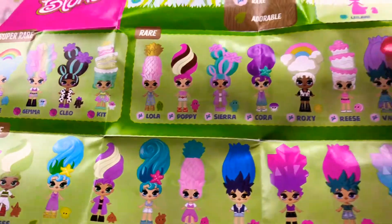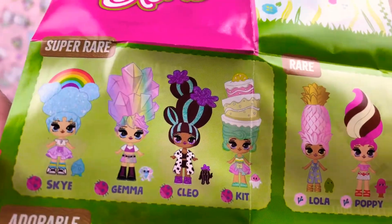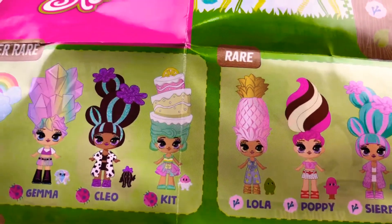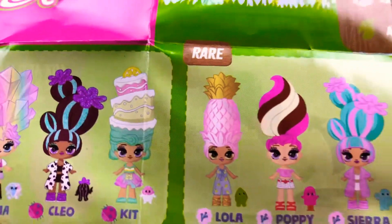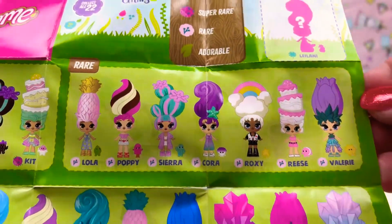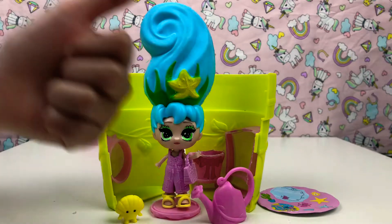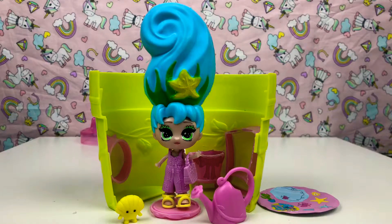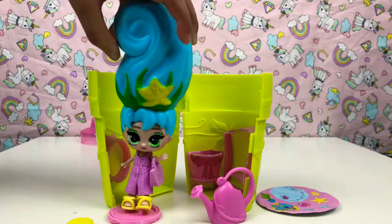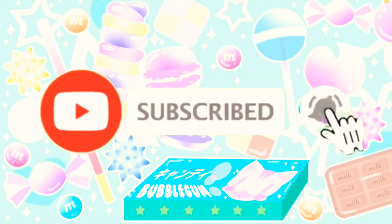Look at all the other ones that we can collect — I want the two first ones! These are the super rare ones guys because they're rainbow. Oh look at that cake one — I really like that cake one! There's so much to collect and these are the rare ones guys. We'll definitely be doing more of these Bloom videos. That's all from the Bloom dolls today — make sure you click that like button and please subscribe for more videos. Bye guys!